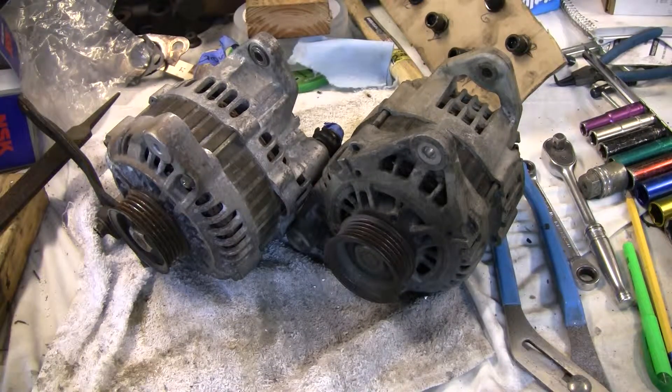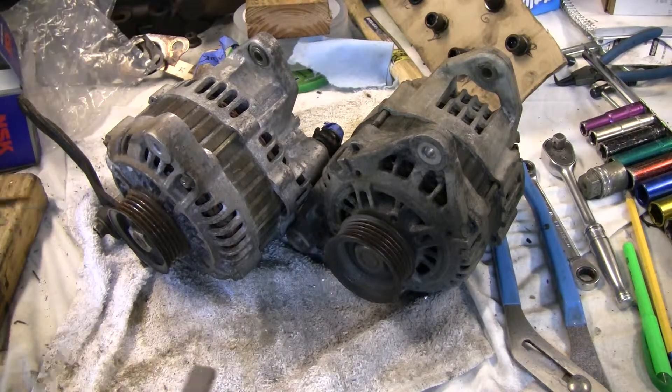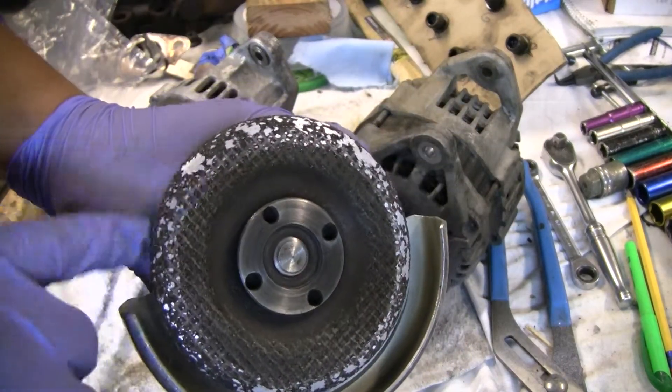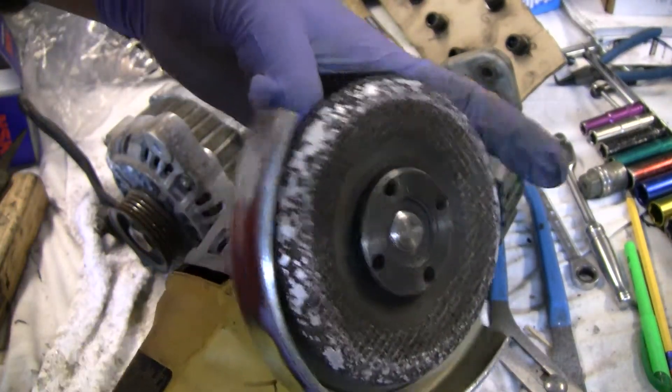I tried to use just straight up files — bathroom files and stuff like that — to try to just get this thing filed down. But it was going to take way too long, and the material was going to take forever. So he's my good friend, Mr. Angle Grinder. And it is aluminum, so that's why he kind of gummed up the disc a little bit. But whatever, this is an old disc, so it doesn't matter.